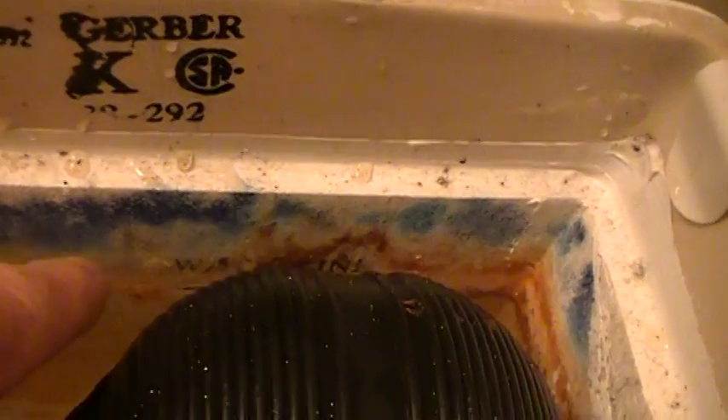Just put the lid back on. The refill tube refills the seal in the bowl — that's what this tube does. There we go, right on the money. Perfect. That's all there is to changing the ballcock. Good luck.